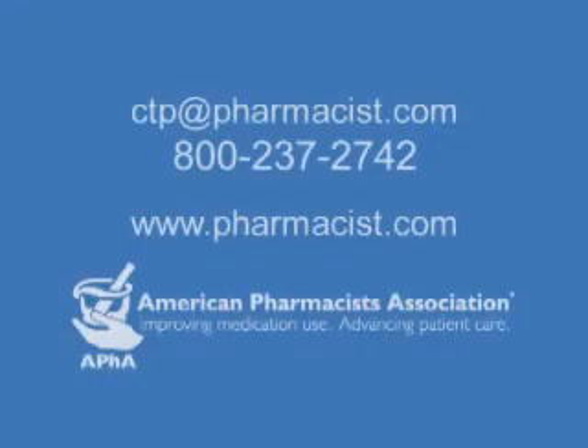If you have questions regarding this instructional video or would like additional information, please contact the American Pharmacists Association Education Department.